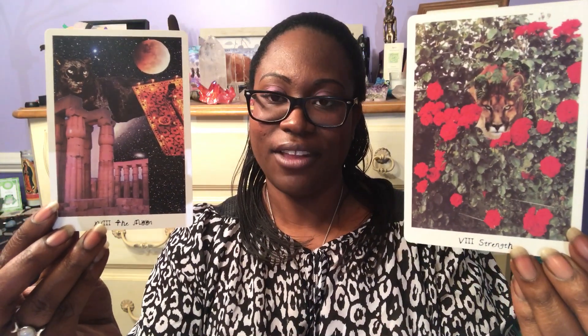You can also journal on your deck — keep a journal just for that particular deck and go through it card by card. When I see the Moon card, what is my first impression? How does it make me feel? How does the Moon feel different from the Strength card in this particular deck? You can do one entry per card, or focus on specific symbols you notice — like a black panther, the moon, or some old ruins.